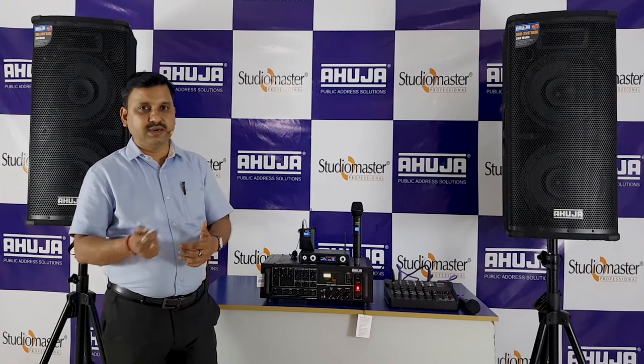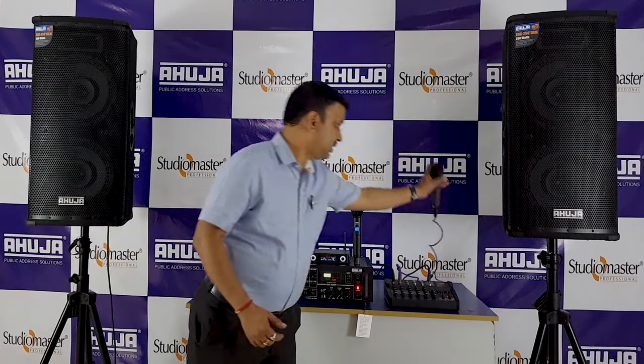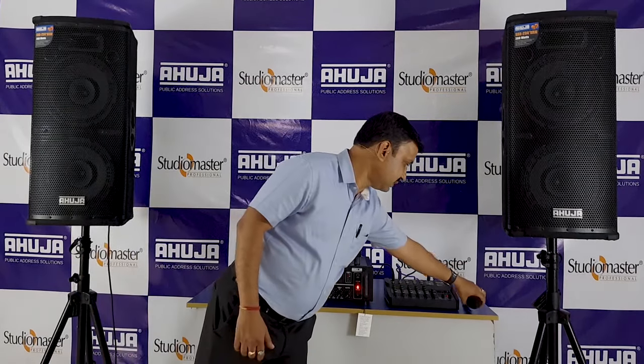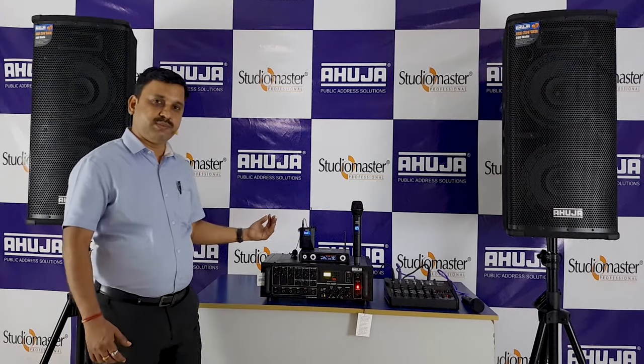This is an Ahuja cordless mic — the handheld version, a single handheld wireless mic. I also have a mixer and an Ahuja DM740 latest mic, as well as a wired mic to connect with the mixer. The mixer connects to the 250DP amplifier.